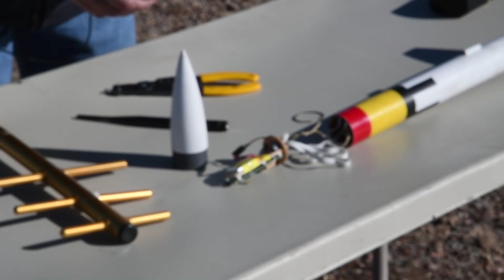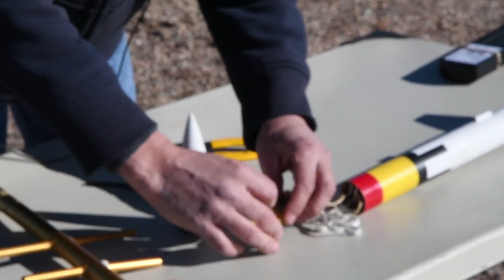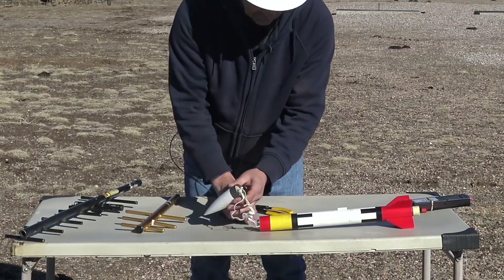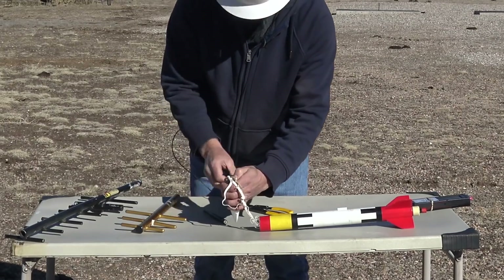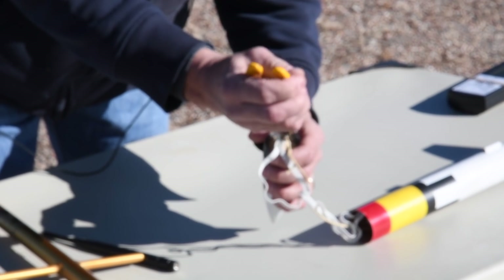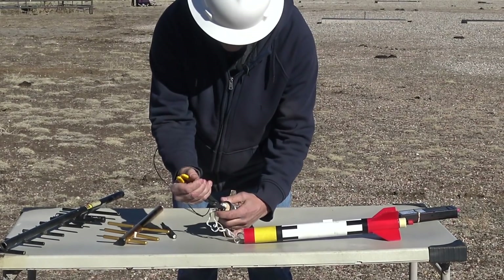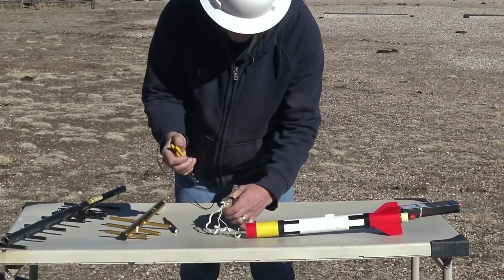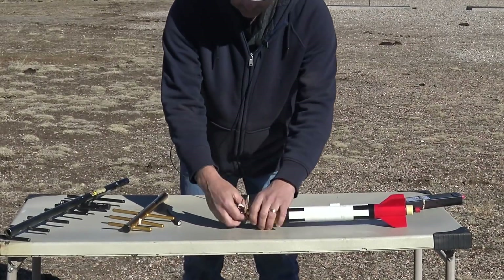We like to put a piece of tape on the connection so that it doesn't come apart, and then just jam this into the nose cone. On this particular design we use a snap ring to hold the nose cone together. We'll go ahead and put that in, and then we'll put the rocket together.